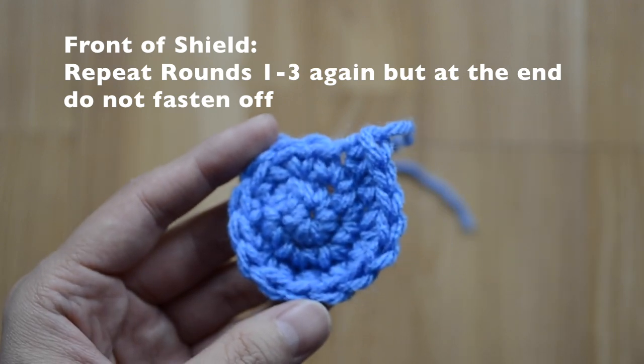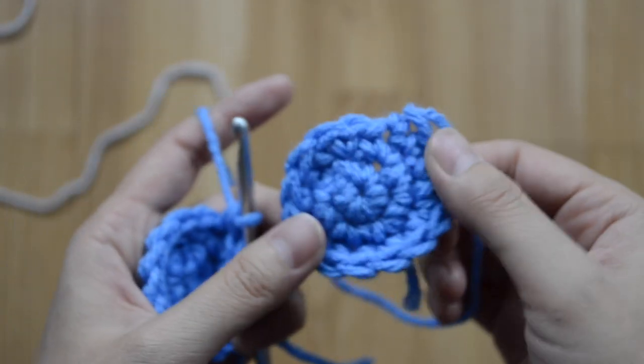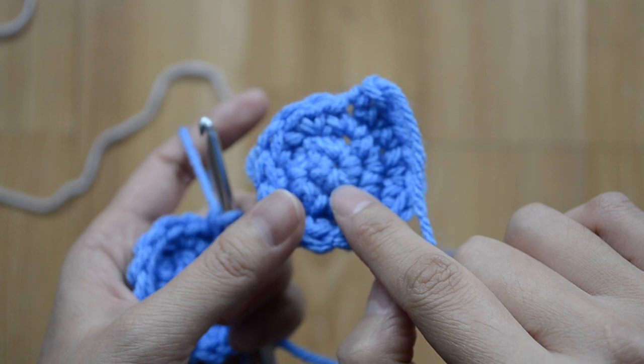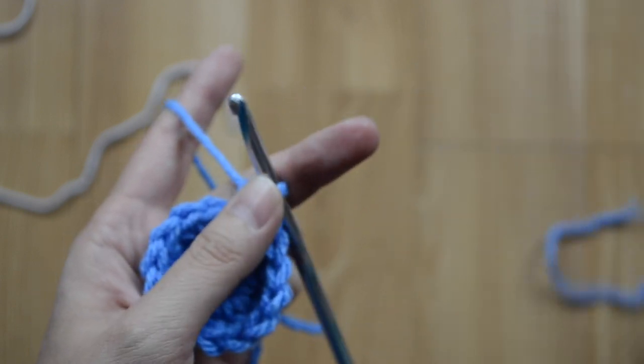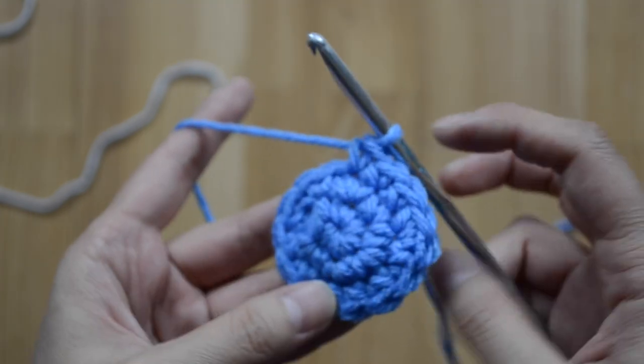This is the back of our shield, and I've created another one — this is going to be the front of the shield.